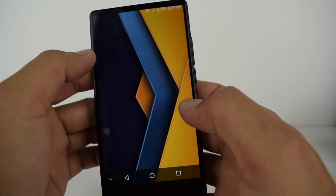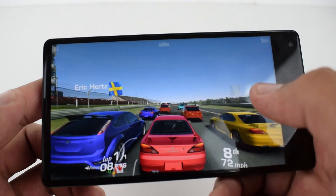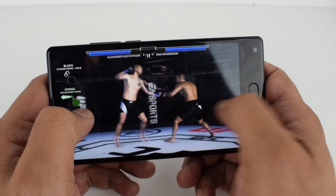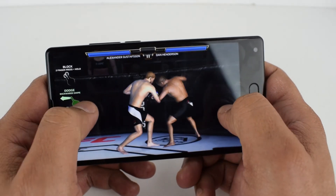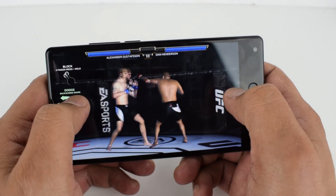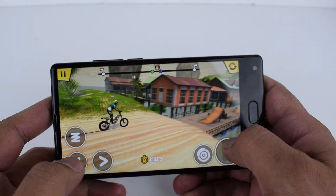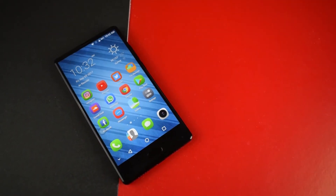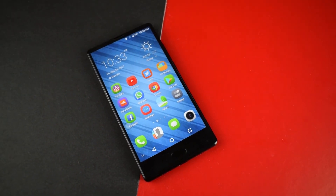The phone runs Android 7.0 Nougat. It has 64GB internal storage, with 56GB free out of the box. The CPU is the Helio P25 with 4GB of RAM and Mali-T880 GPU — more than enough to perform well in games with no overheating. It has a 3500mAh battery, which is almost enough for one day of use without heavy gaming or camera use.